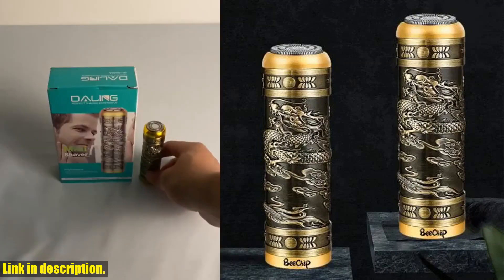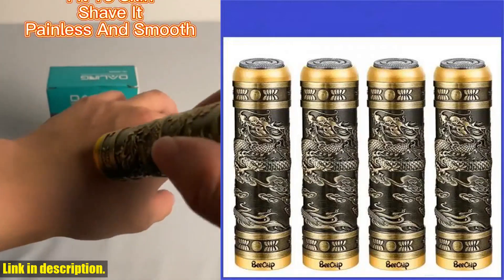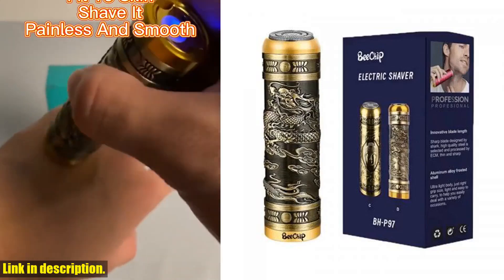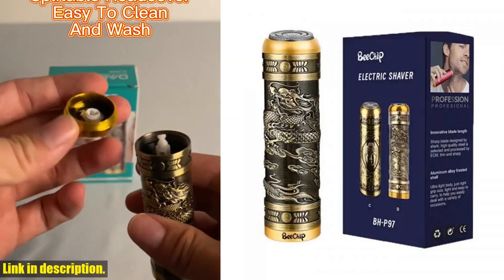First of all, this shaver is portable and easy to carry. It's compact and lightweight, making it the perfect travel companion. Whether you're on a business trip or a weekend getaway, you can easily toss this shaver in your bag or pocket, and you're good to go.